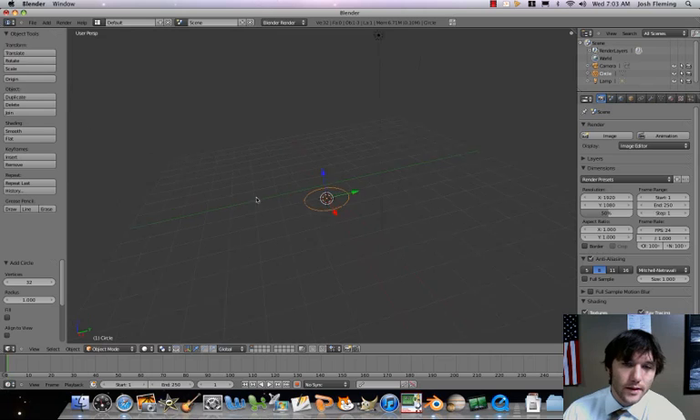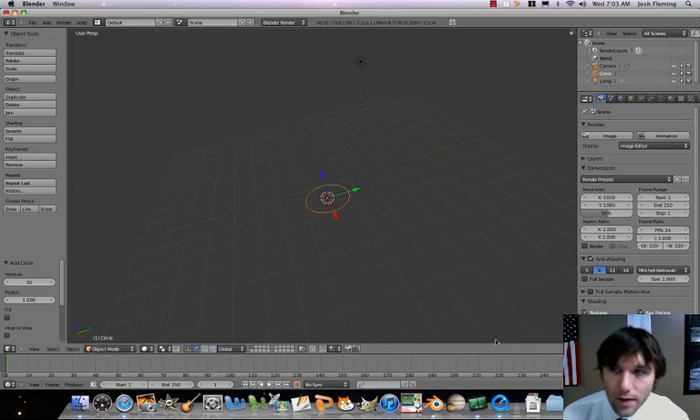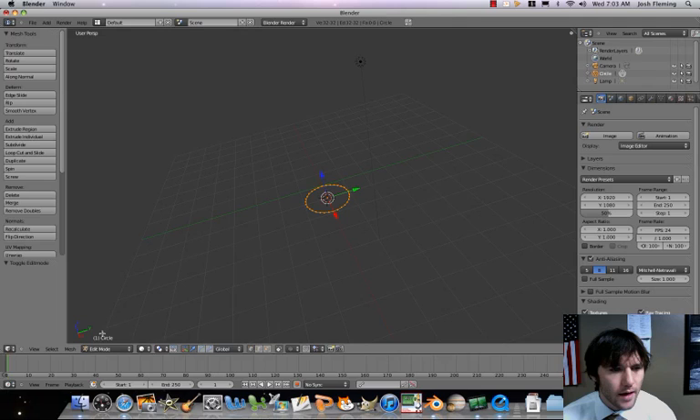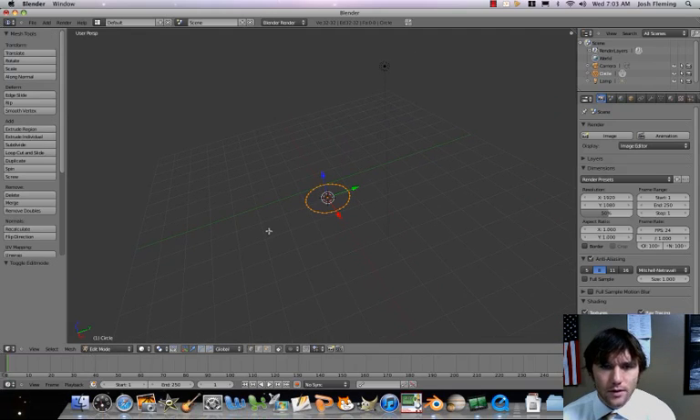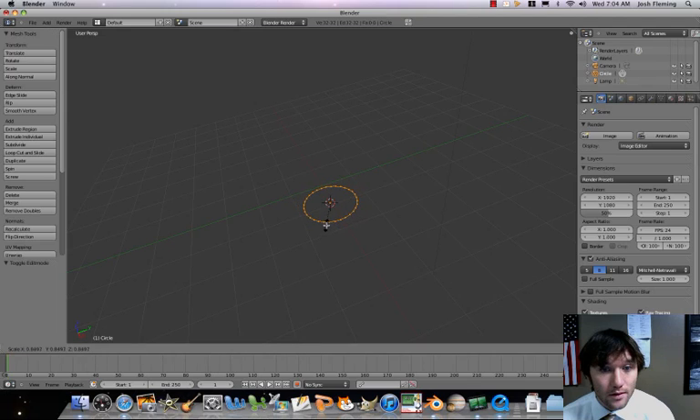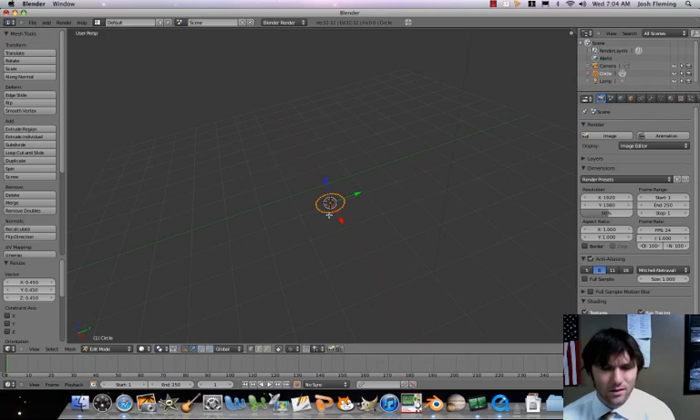Okay, so we got that circle, and again, just as with the flower, we're going to want a sort of narrower base than our eventual satellite dish. So let's go ahead and tab into edit mode. Okay, so we just went into edit mode. I'm just going to zoom in here a little bit, and let's go ahead and scale this down. So we're going to press the S key.